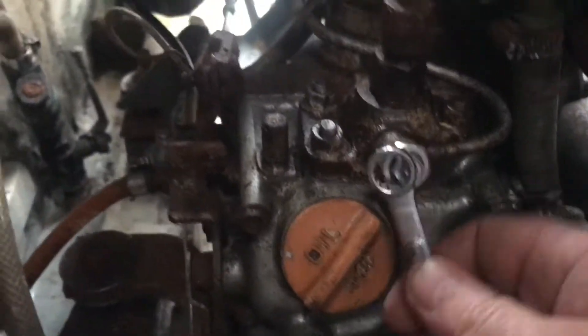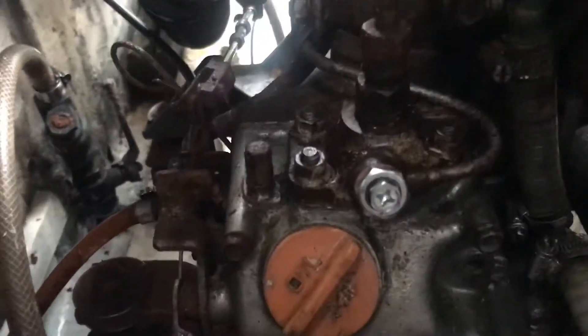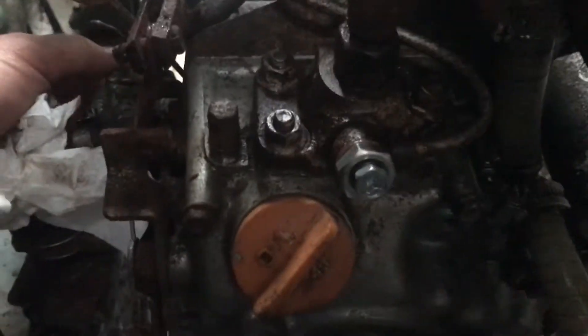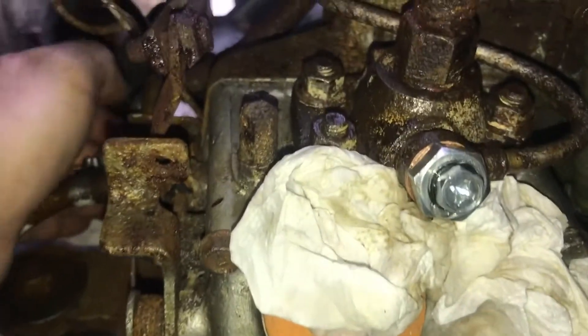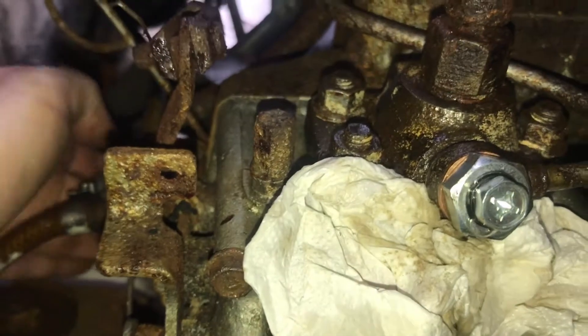Now the next bleed point is on the front, on my nice new bleed screw. I'll pump until we get fuel coming out of there — it shouldn't take quite so long. Already I can see diesel coming through, but I want to wait until the bubbles clear and it's flowing nicely with no air bubbles.